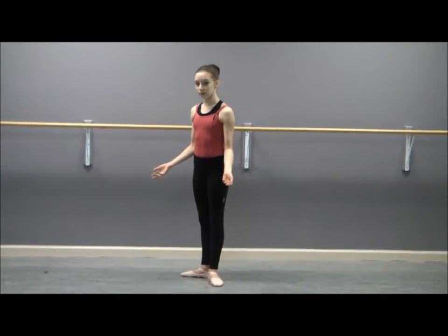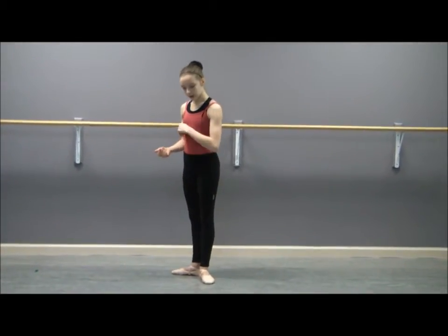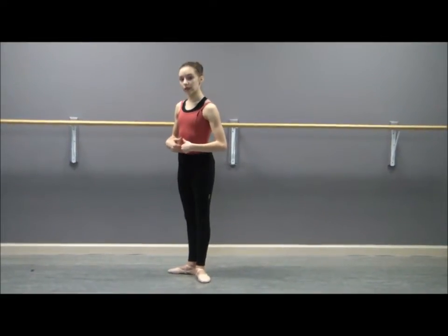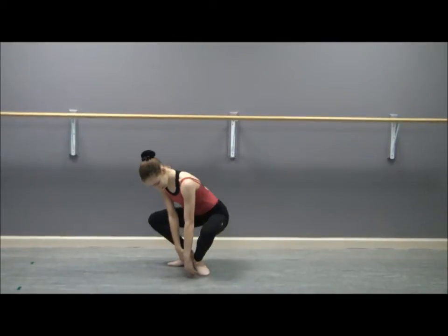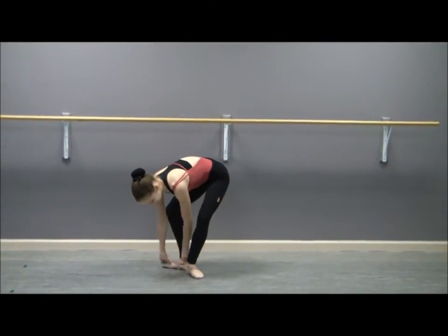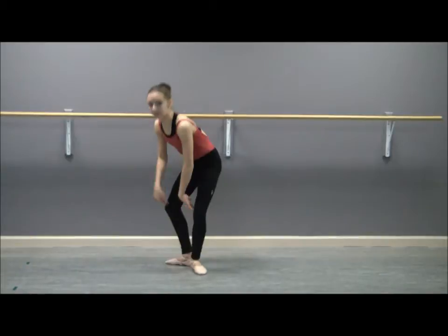Today I'm going to show you how you can help yourself balance in ballet. First, you need to know your center of gravity needs to be right over the contact point of the ground. Right now I have contact point throughout my whole foot, so if it's anywhere there you can stay balanced.